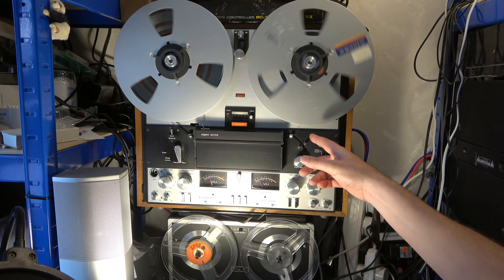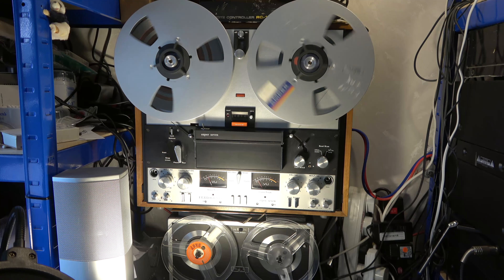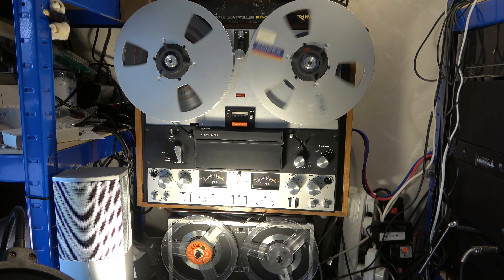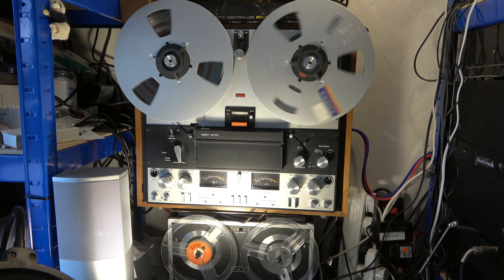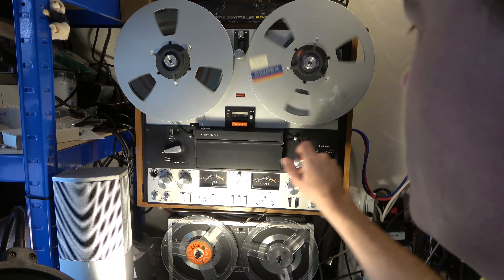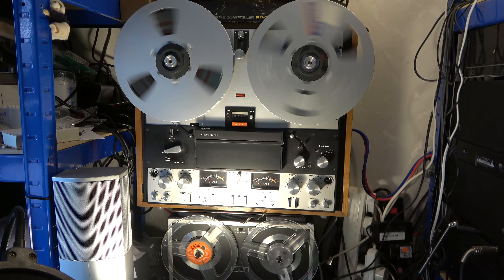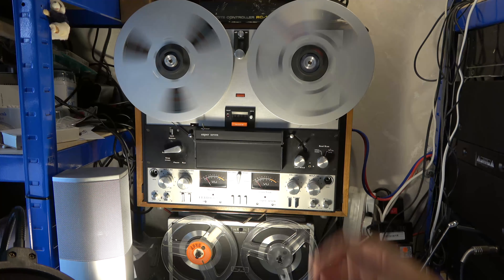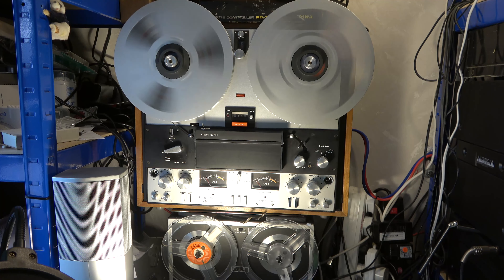This particular tape seems to be scraping on the spool slightly, which isn't ideal. I'm not sure why that's happening — maybe this spool is a bit bent. I have plenty of spools, so let me try another one.